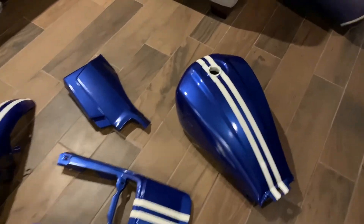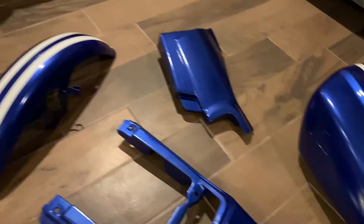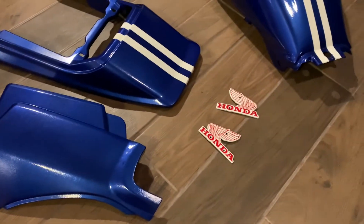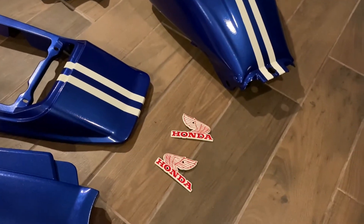Here's the final product — it's the next day and everything is pretty much dry. I like the way it turned out. It's nice and shiny, which yeah, I like. I'm going to take those badges on there — I think that might look pretty cool with the red frame.